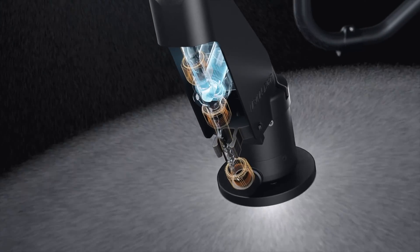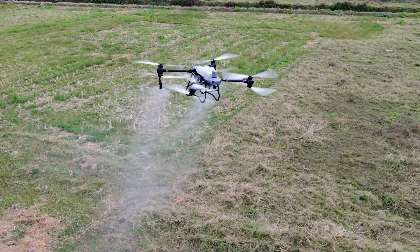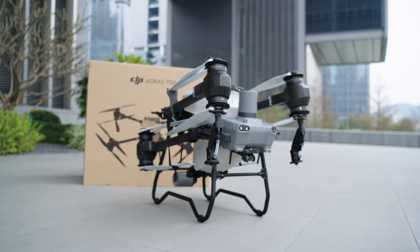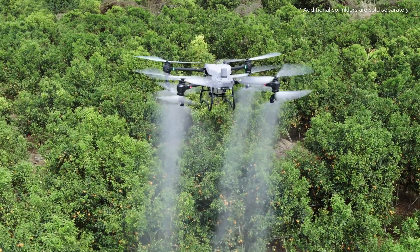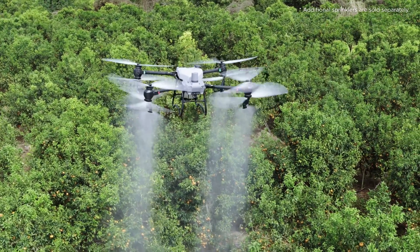A new solenoid valve controls the start and stop of spraying effectively eliminating unwanted drips. By default the Agres T50 and T25 each have two centrifugal sprinklers. You can add two more sprinklers for a total of four, for a max flow rate of 24 liters per minute, which improves the efficiency of orchard spraying.